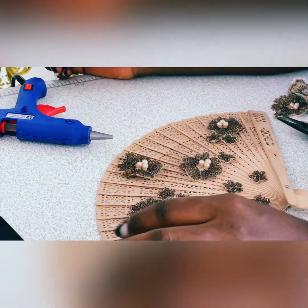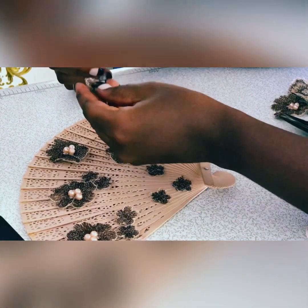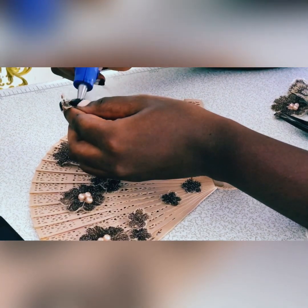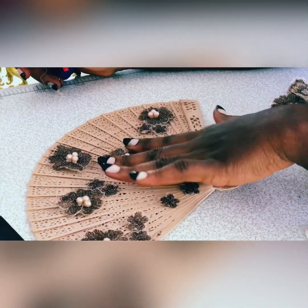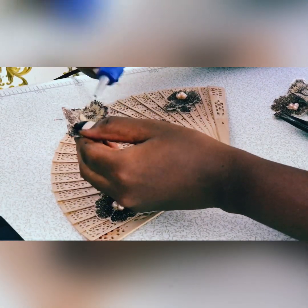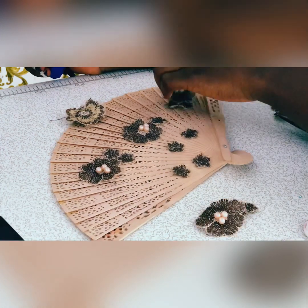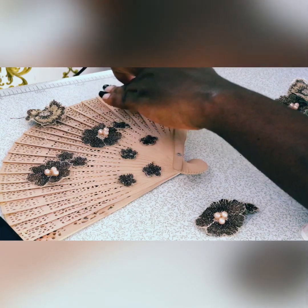Here I was assembling it in a way that worked for me. I applied the glue gun at the back of the applique so I could attach it to the base — the wooden fan. That simple and that quick. I applied the glue at the back of it and then placed it where I had already assembled them, so I had an idea of how it was going to look at the end of the day.